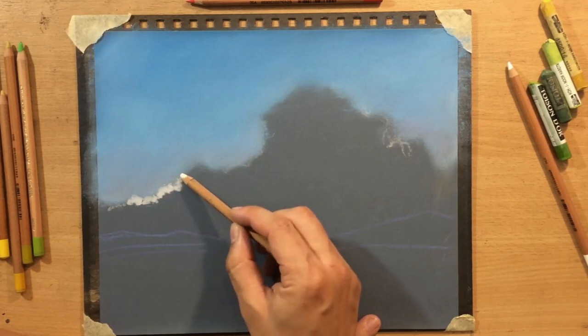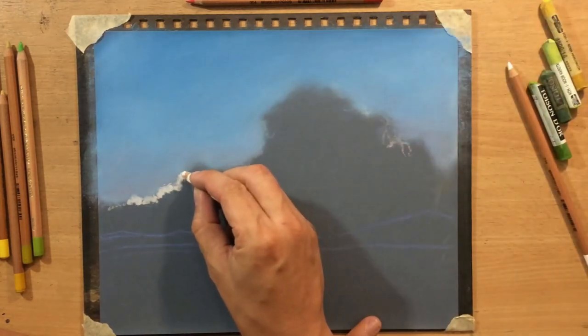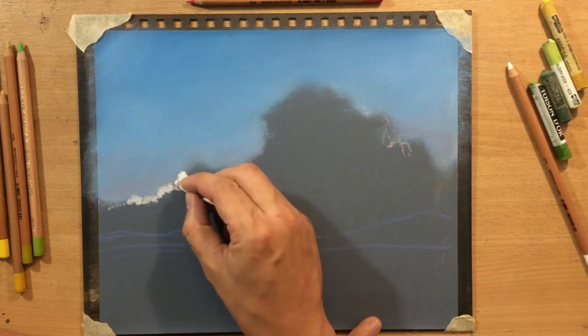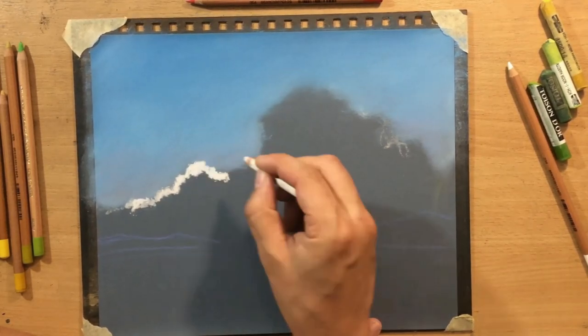Now I'm going to work on the clouds, going over the edge and pressing a little bit more to make more definite and permanent marks. The initial lines were just the sketch; now I'm going to push in a little bit more.